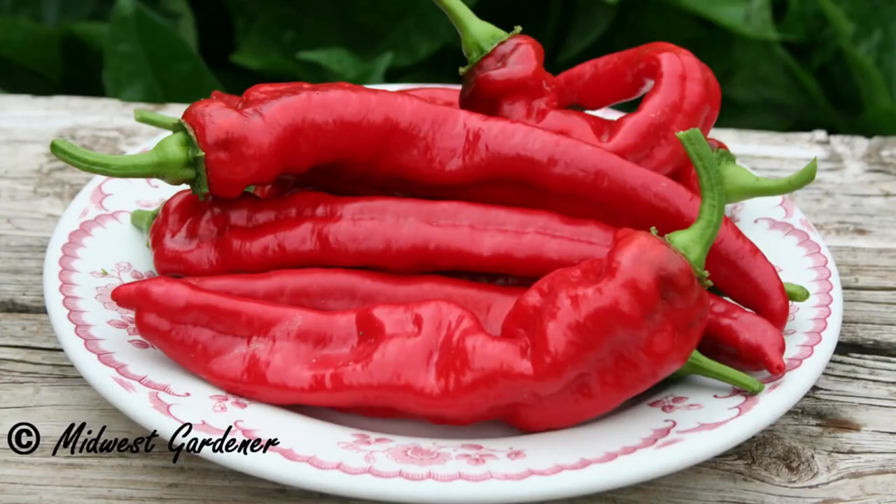Even though it tastes really good to us, every pepper has its pros and cons, and this one has very thin walls.